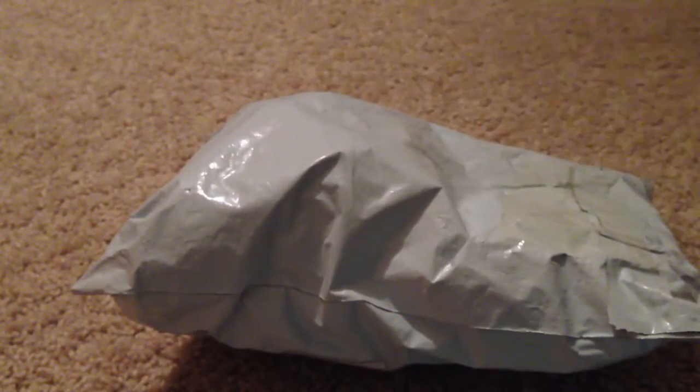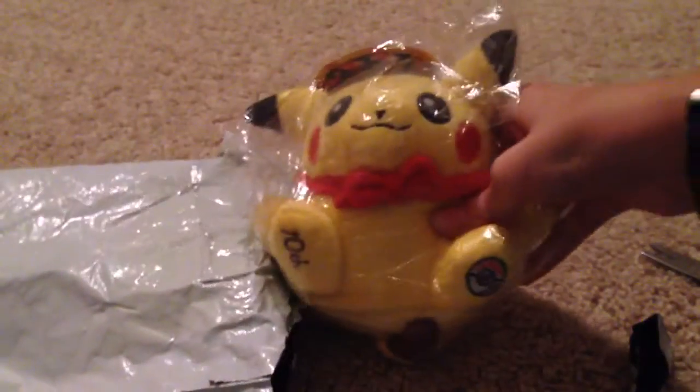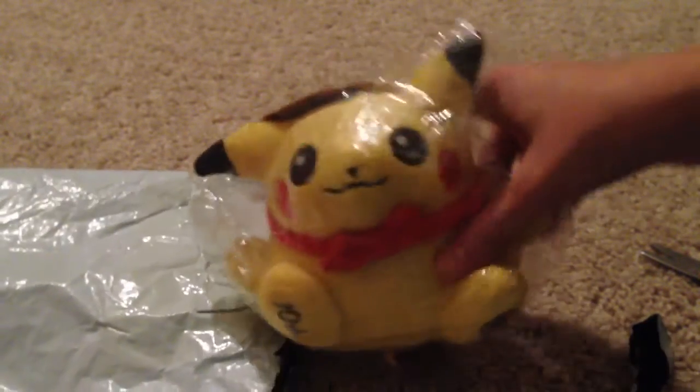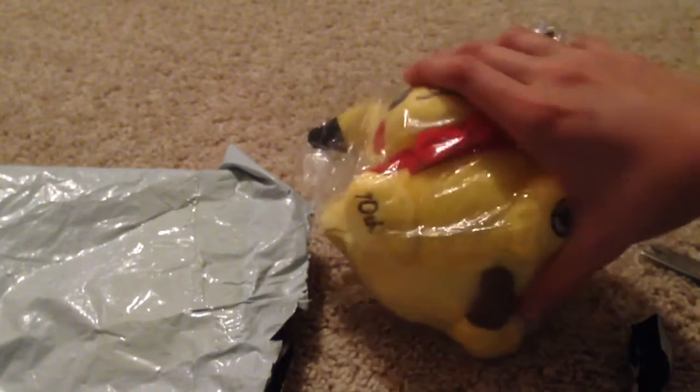I'm really excited to be opening this, so let's just open it. Okay, here we go — we're cutting it open. Here it is! Look at that! So basically I ordered a Pikachu plush — a Pikachu plushy!